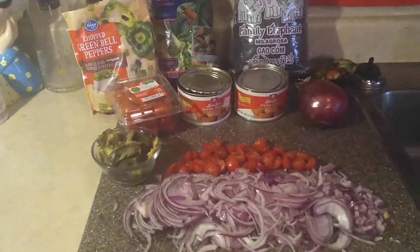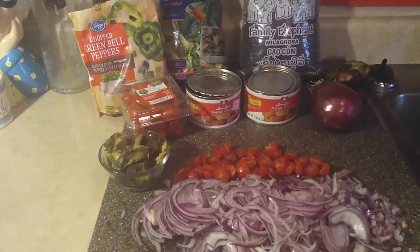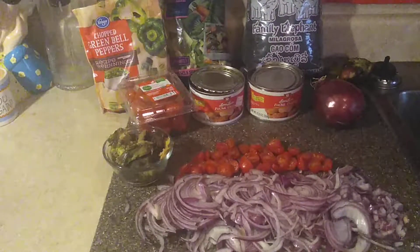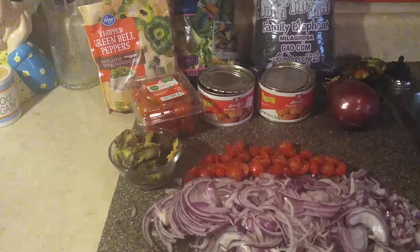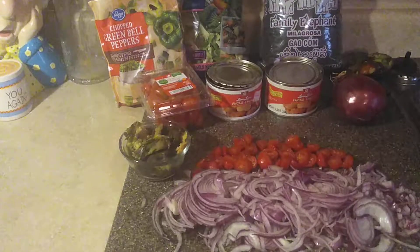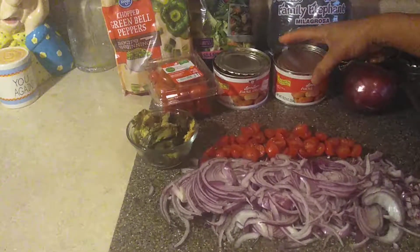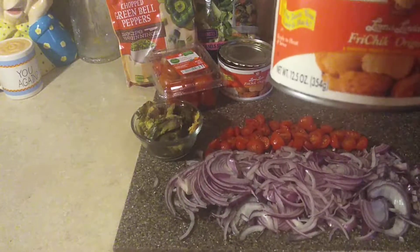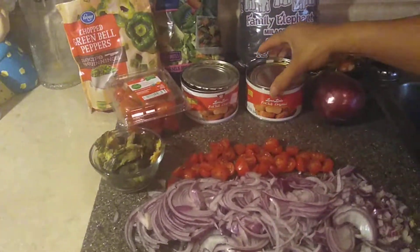Welcome back to my channel. For subscribers, thank you for returning, and newcomers, please make sure you push that red subscribe button and join the family. Today we're gonna cook my fried chick stir-fry fried rice. The fried chick is vegetarian, so this is not a vegetarian meal overall.